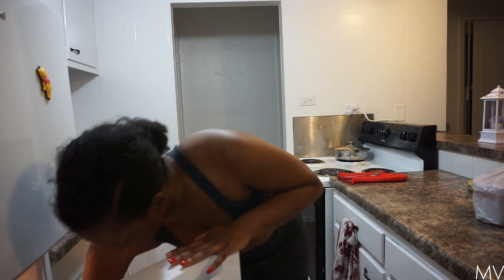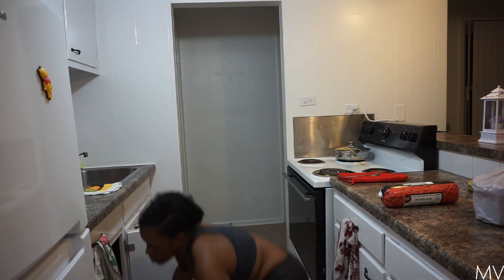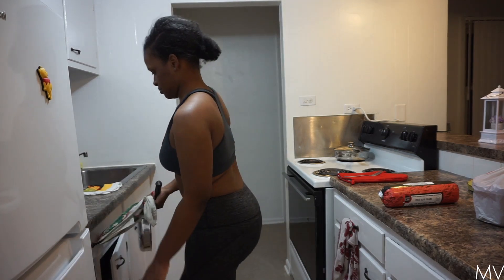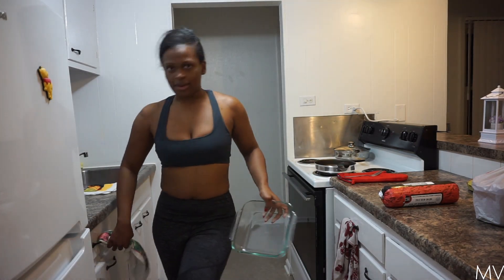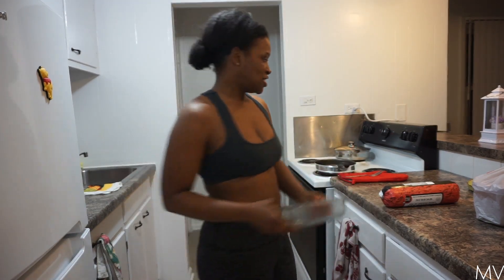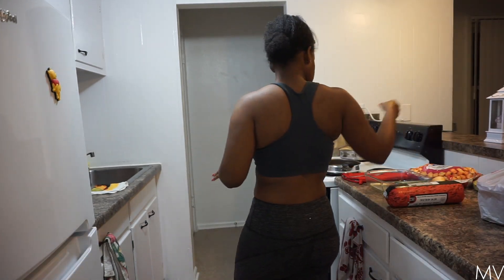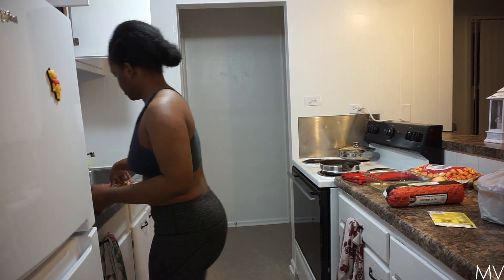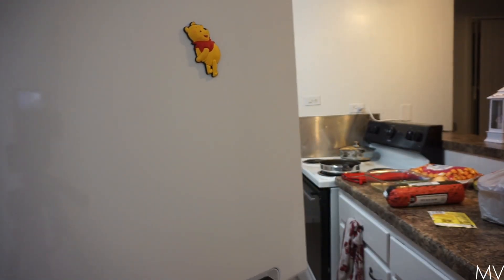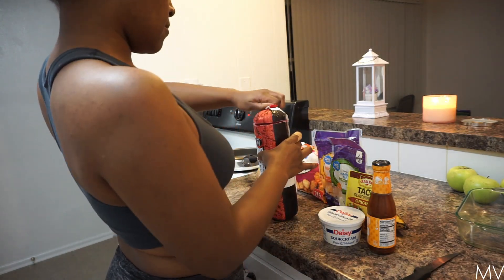Now it is time to cook. I already have my ground beef defrosted. My casserole is like a tater tot ground beef taco casserole dish — it's inspired by a dish I found on Facebook. The ingredients include onion, taco mix, muscle butter, and chili. Now it's time to put my ground beef on.